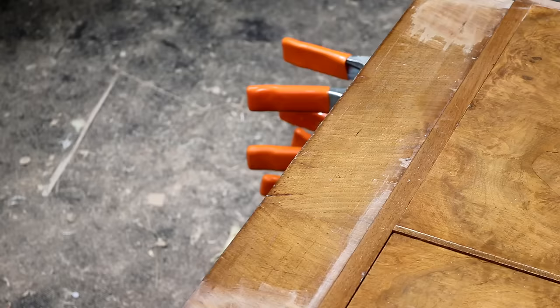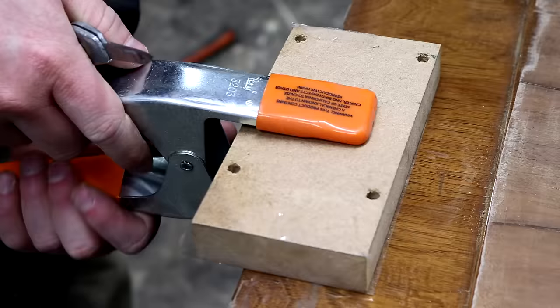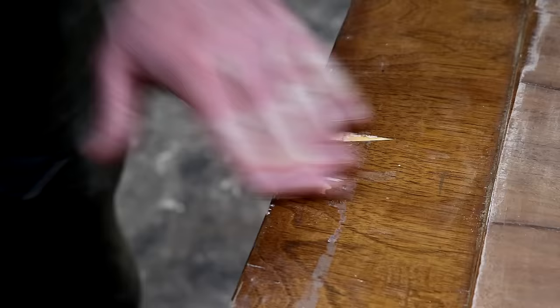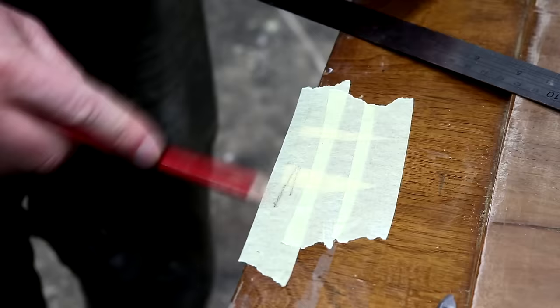After a couple of hours I can remove the clamping blocks and just check that the veneer I re-glued is now nice and solid. It sounded good so I moved on to sanding that area too. And then more veneer replacements here at the bottom.